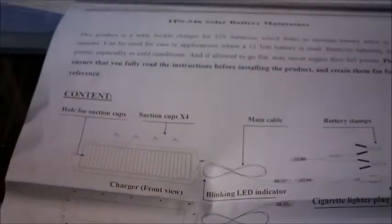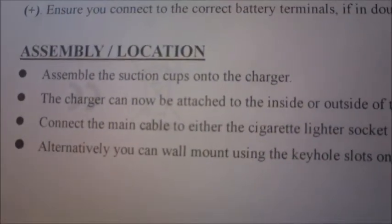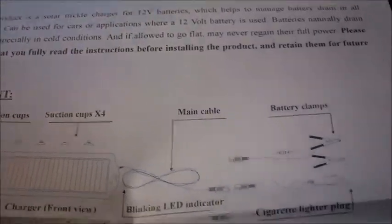Okay, so we have — so basically what's in it. I think that light means it's actually charging.